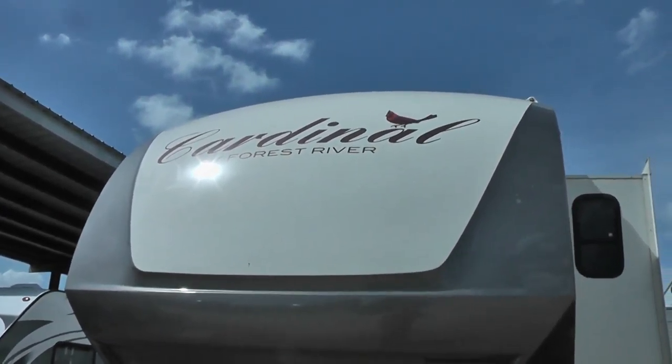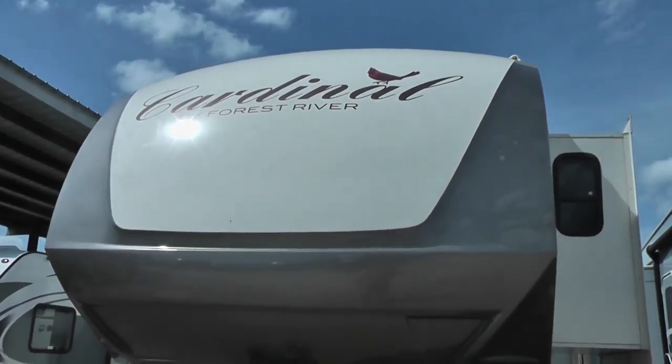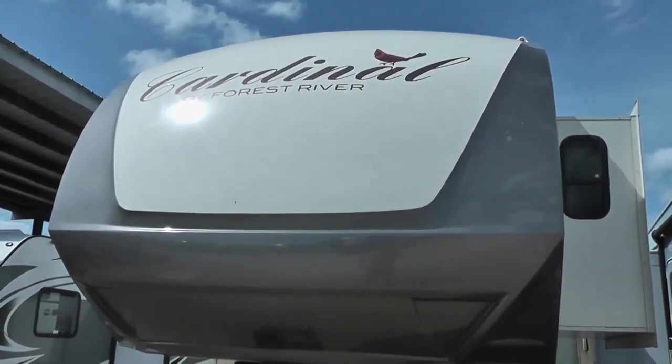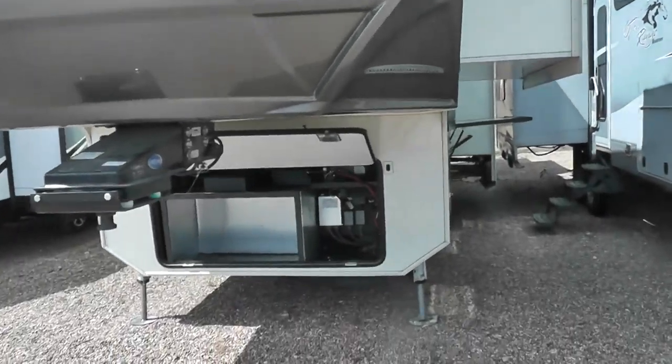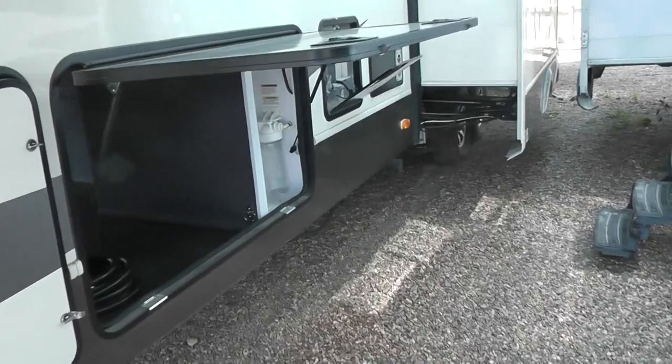This is Jim Gibbons with Cliff Jones RV and Tractor in Seeley, Texas. This is a quick video on the Forest River Cardinal 3950. I'm just going to start outside and point out some of the major things here.